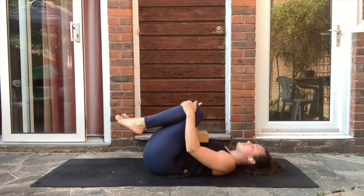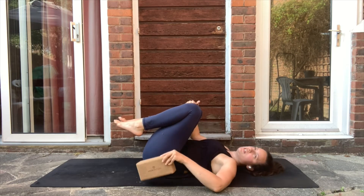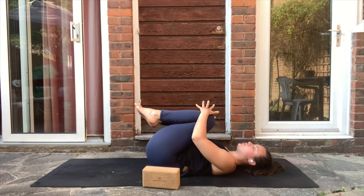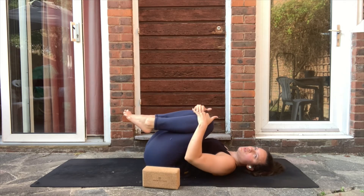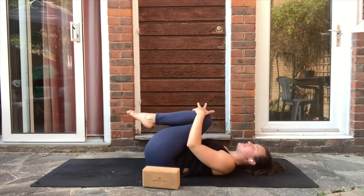Catch your knees and set the block aside. Allow your legs to rock gently from one side to the other to give your spine a little massage.